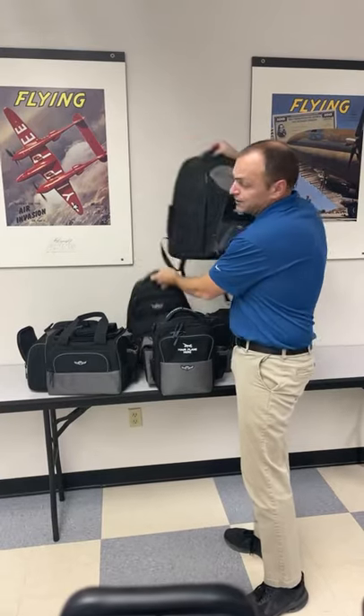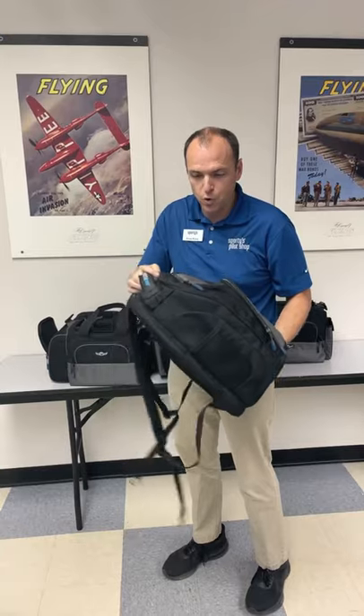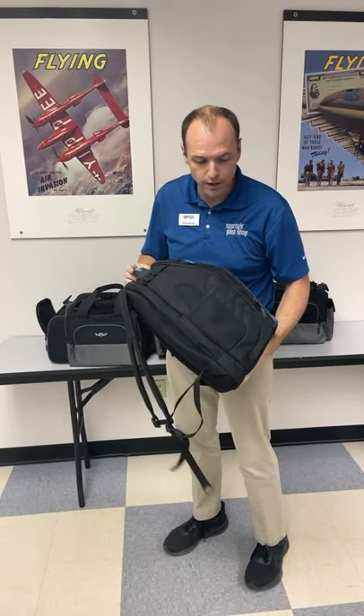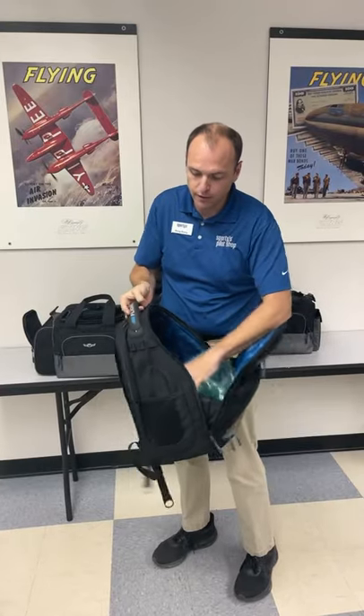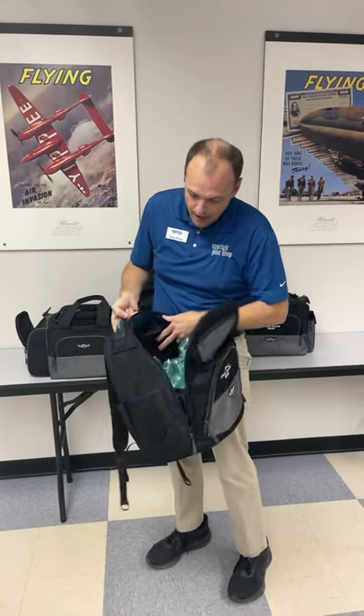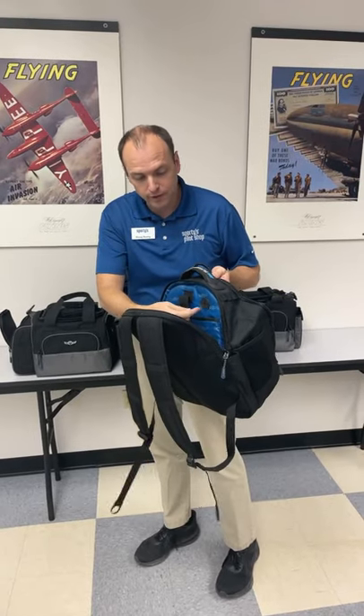Our larger backpack, the Tailwind, sells for $90, while this cross-country one is $60. The Tailwind has a lot of features and room to do a lot more with. The inside of this bag has a headset hanger — same as we showed earlier in the iPad bag — up top there. It has a massive computer and iPad pocket in the very back, and like the iPad bag, we put that through-hole in there so you can place a charging brick inside the bag and still charge your iPad in the back pocket.